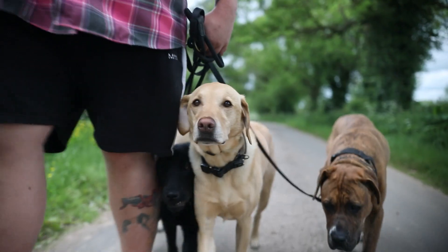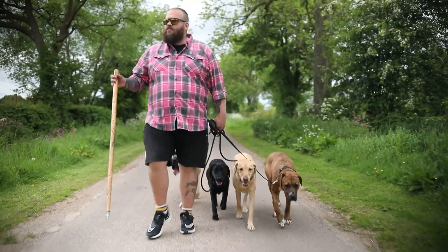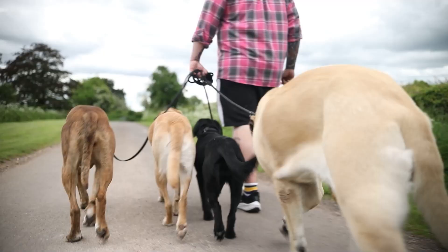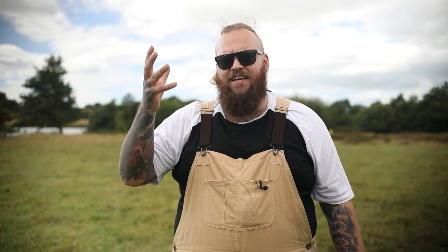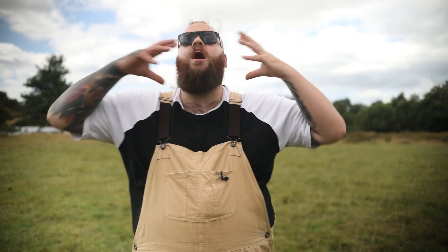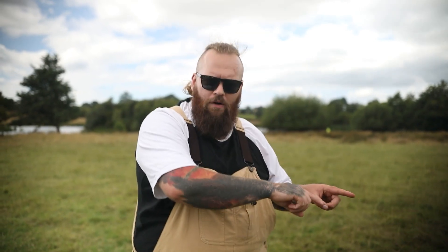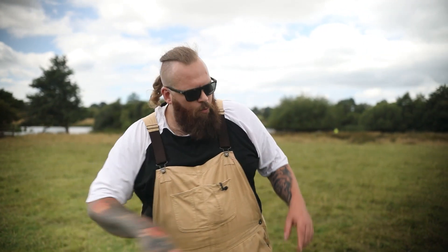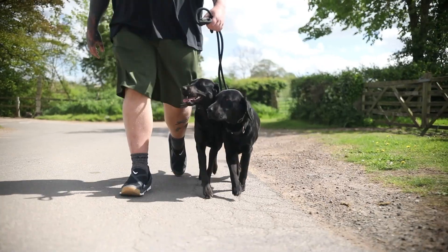This is where the magic truly happens and why a balanced approach to training has such astronomically high success rates. We're not focusing only on praise and reward, nor only on correction. We're not just getting our dogs to do something for food, nor just punishing them when they do something wrong. We use a balanced approach that makes it crystal clear — we can communicate what we don't want because they understand what we do want, and we can redirect them back to that desirable behaviour.